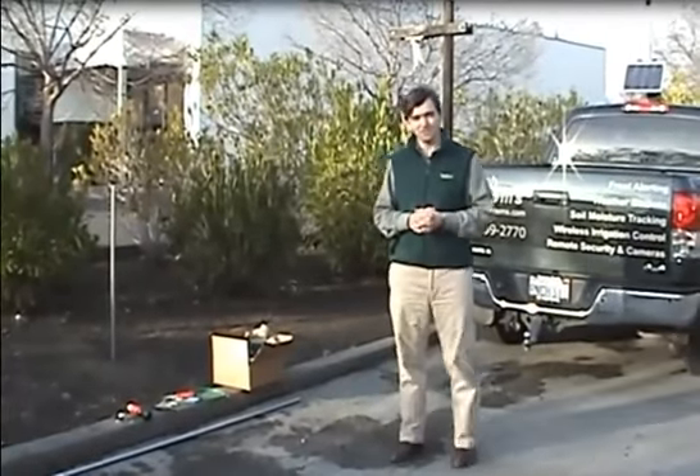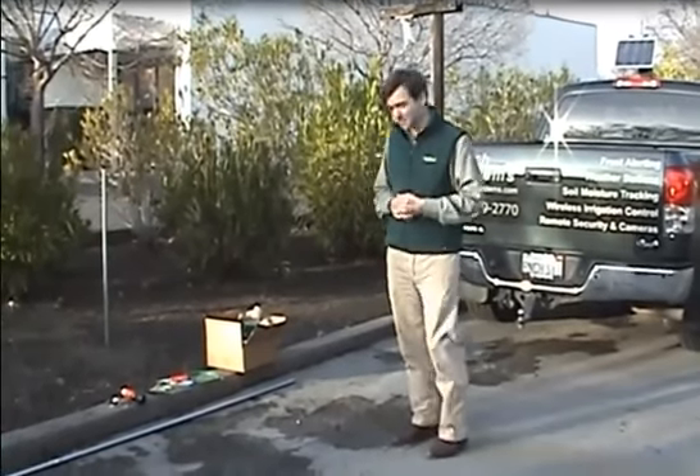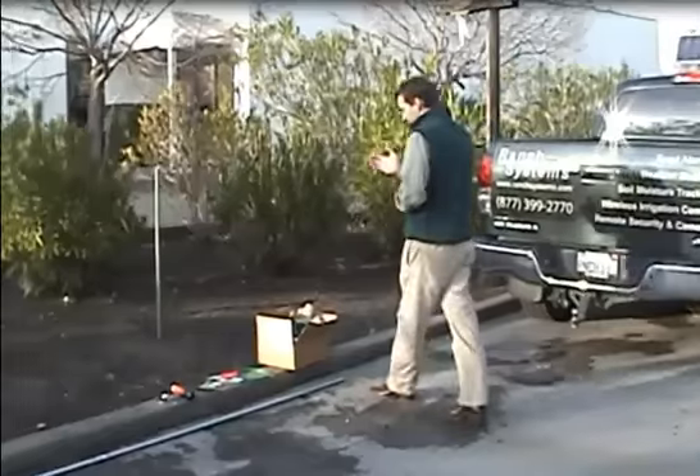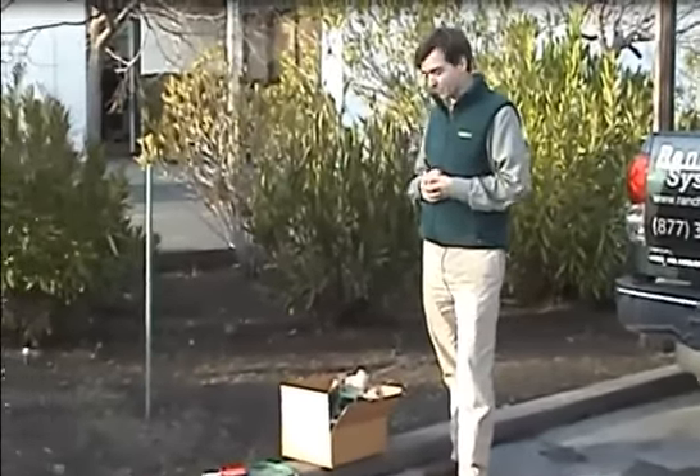We're here in the field now — at least almost in the field, outside the ranch system offices — but it'll serve as an illustration. We're going to get ready to install our RS210 cell node, in this case as a frost node.